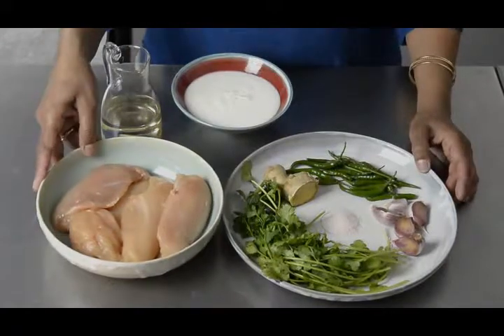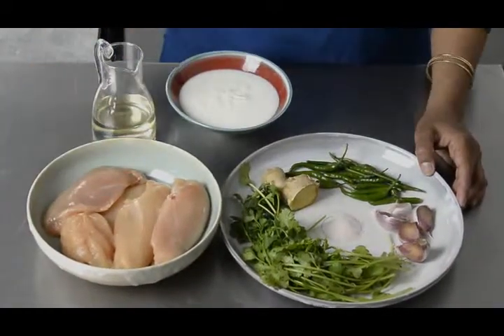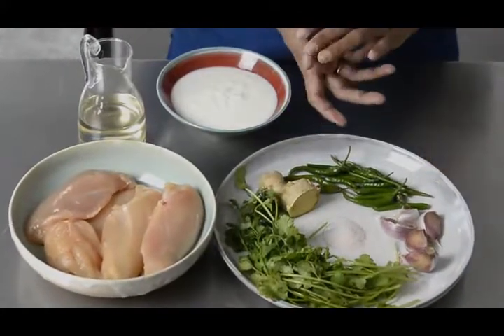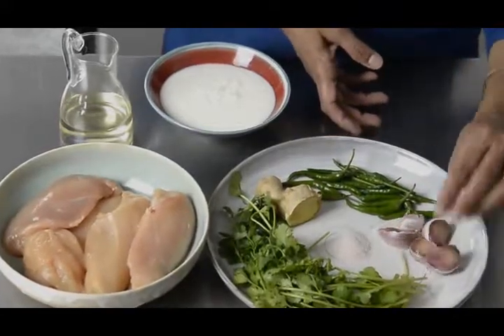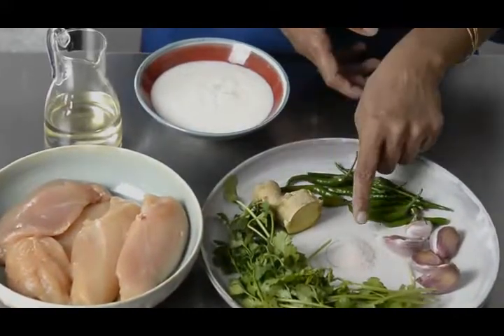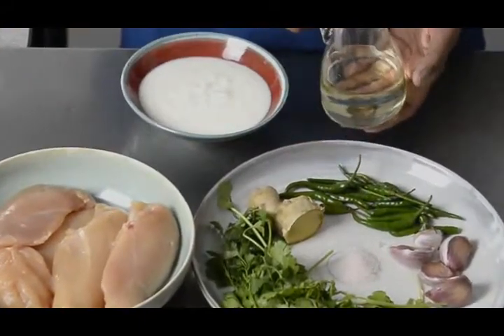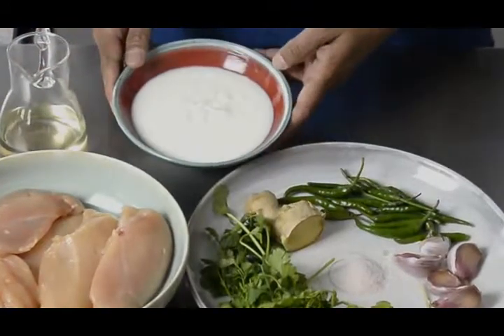This is going to be chicken tikka with Maharashtrian thetza. For the thetza, which is a green chutney or paste, we need fresh coriander, garlic, green chilli, ginger, salt, and of course a little oil. Then for the marination you need yogurt.